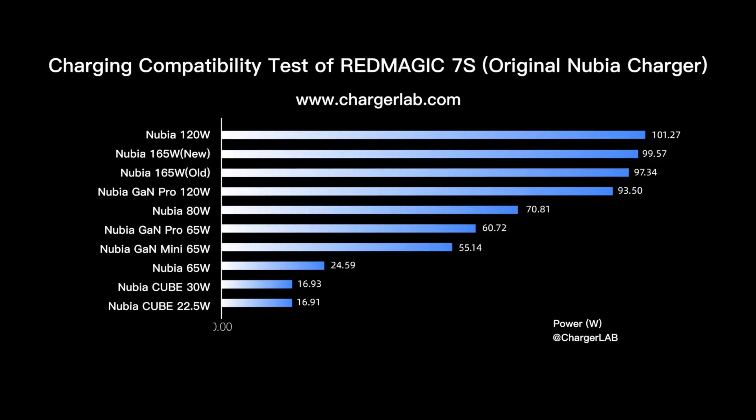The result shows that the 120W and the 165W chargers have the same performance and are about 100W. The 80W charger delivers 70W, and the 22.5W, 30W, and GAMPRO 65W chargers are only about 20W.